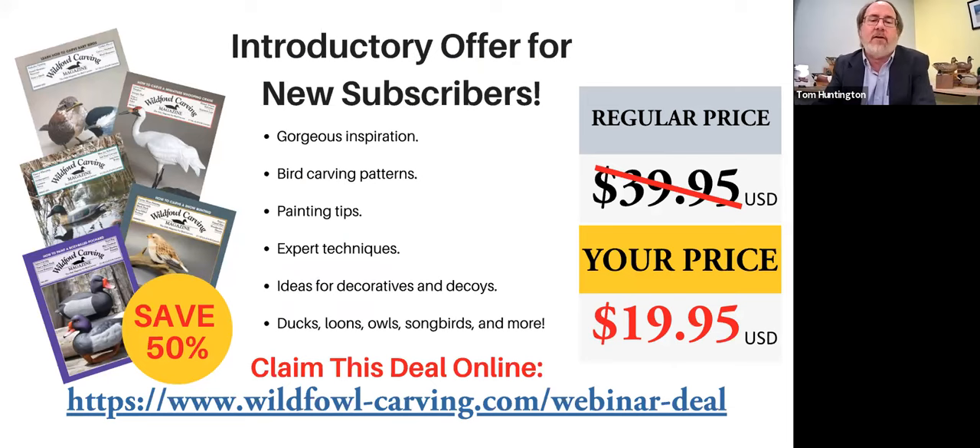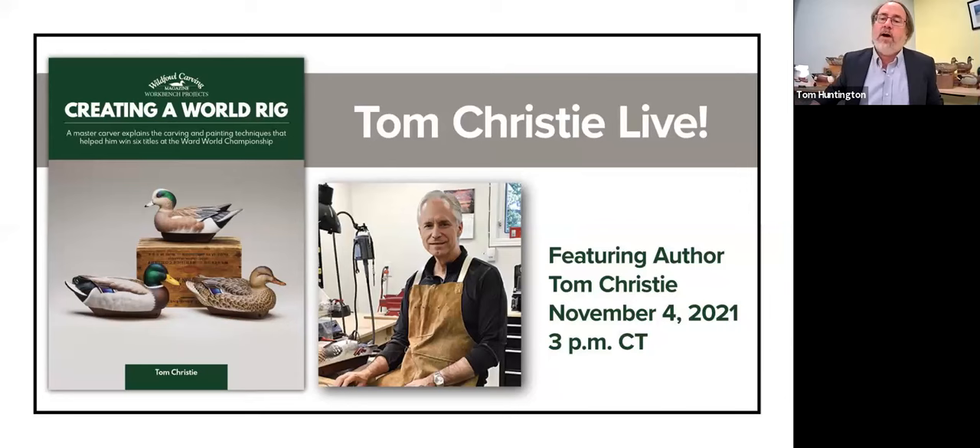Take advantage of this offer. You will get a follow-up email from us after the webinar is over with the code so you don't have to scramble to write everything down. We've just been joined by Kristen Sullivan, the director of the Ward Museum in Salisbury, Maryland, which is where I am today at an incredibly gorgeous museum. Kristen will tell us more about that and some exciting news coming up later. So without further ado, I would like to introduce Tom Christie.